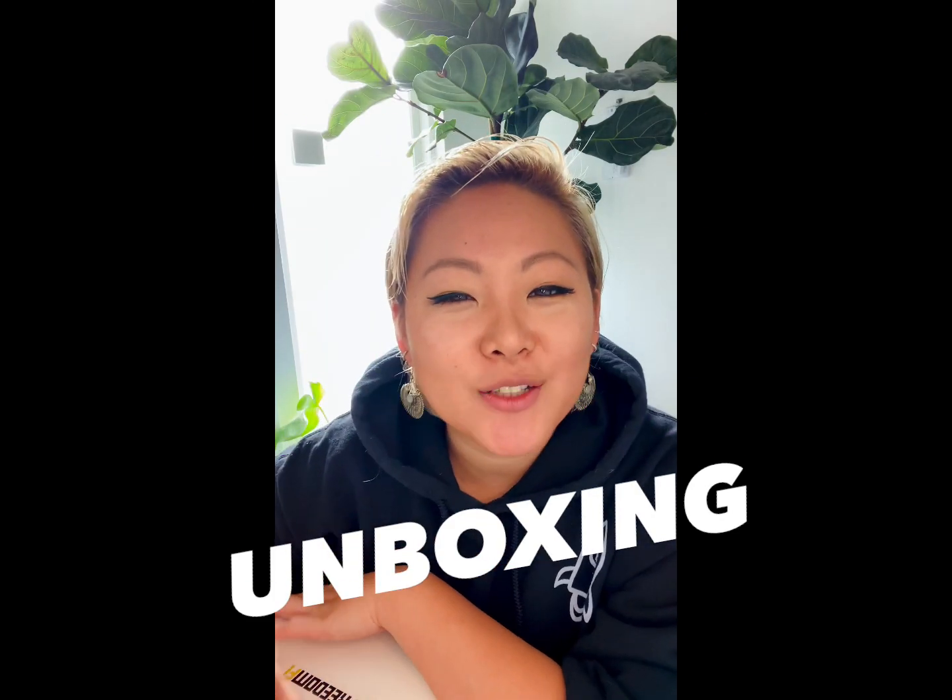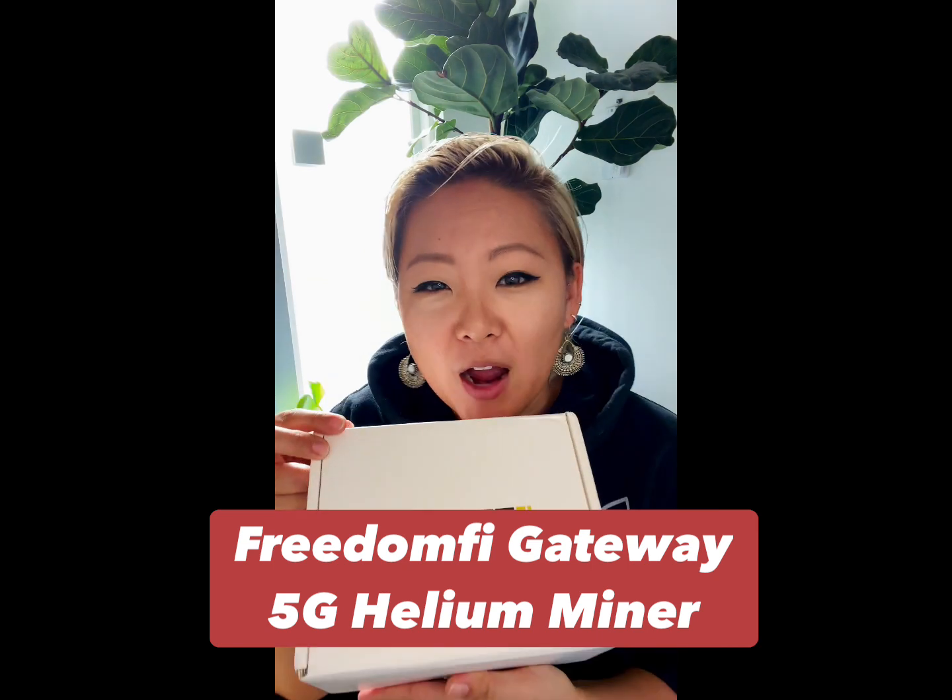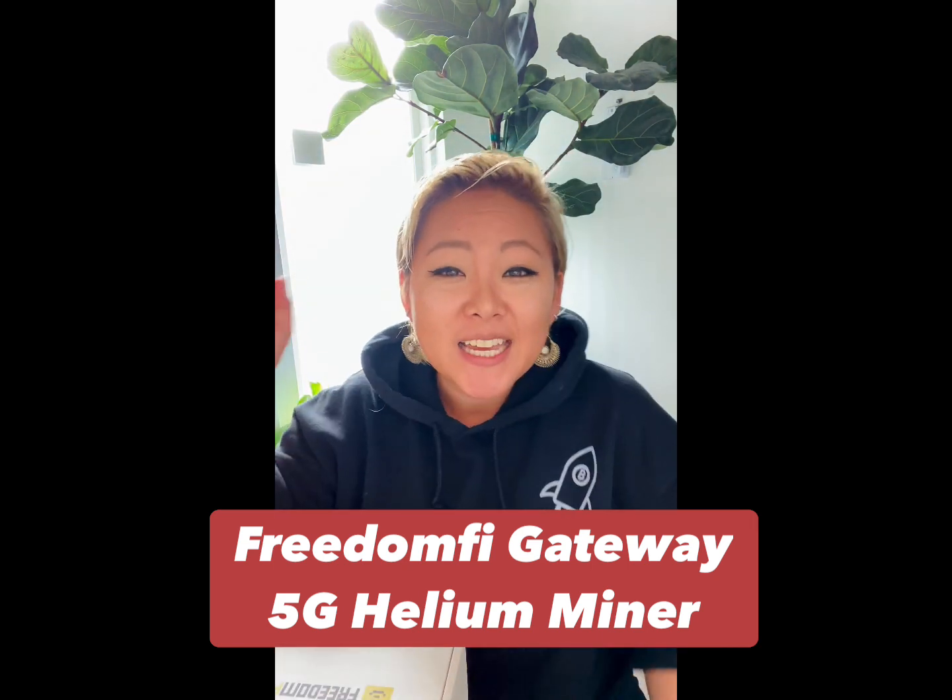Hi everyone, my name is Senna. Today I want to do a quick video unboxing the Freedom 5 Gateway 5G Helium Miner.